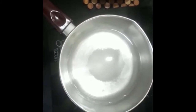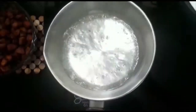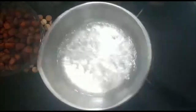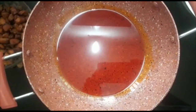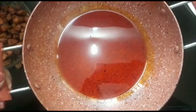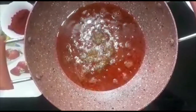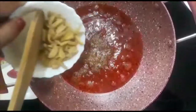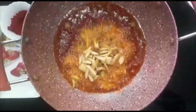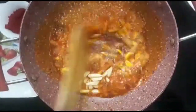I will mix it up well. Put the oil in the oven on top. Take a bowl with salt and the lid.